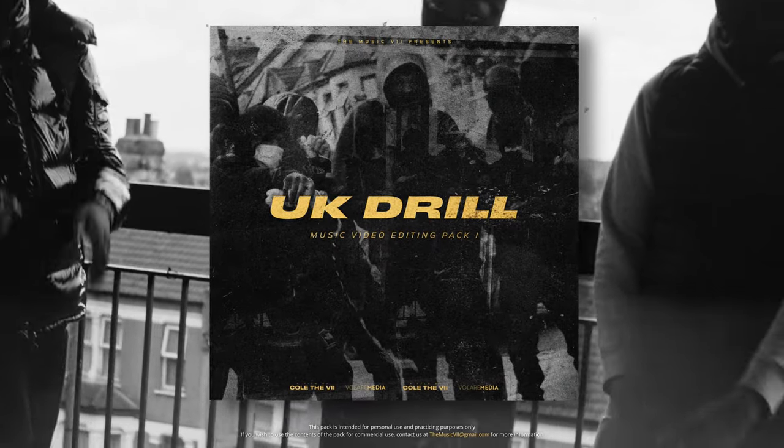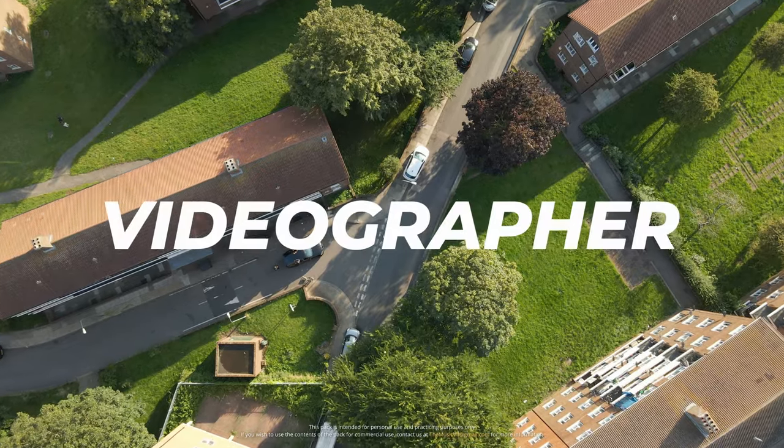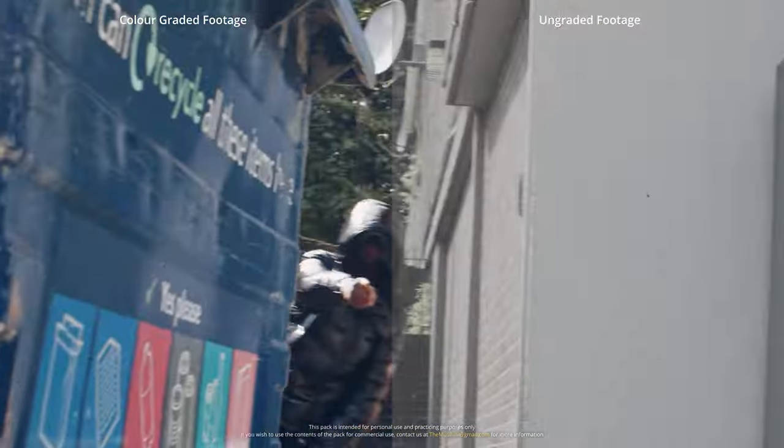Introducing the UK Dual Music Video Editing Pack Volume 1. Are you a video editor? Videographer? Or are you just someone who wants to learn how to edit UK Dual Music Videos? Well, you've come to the right place!